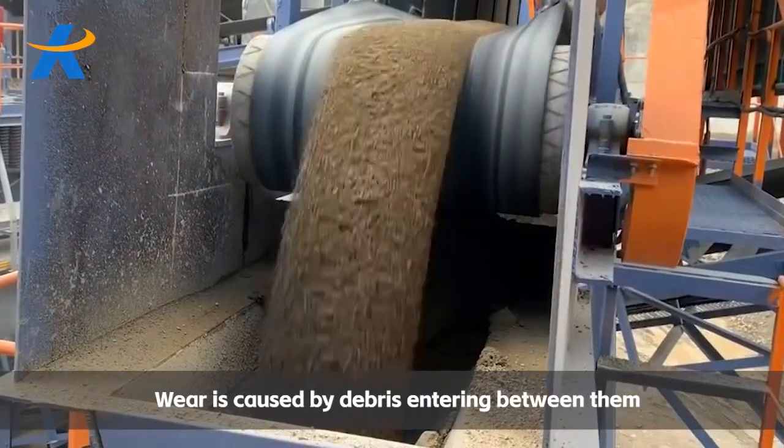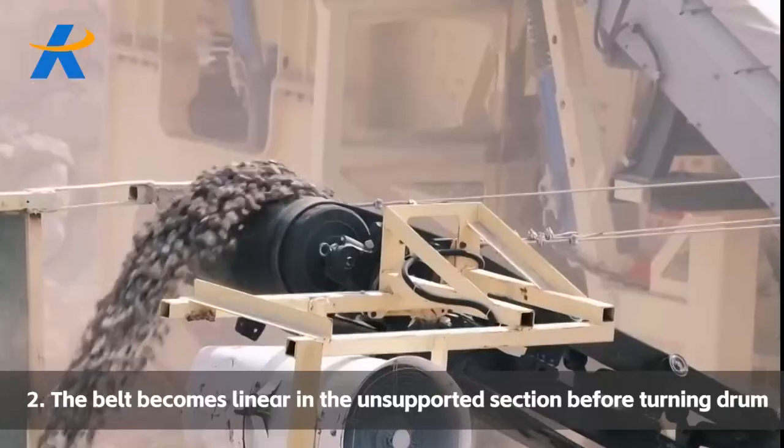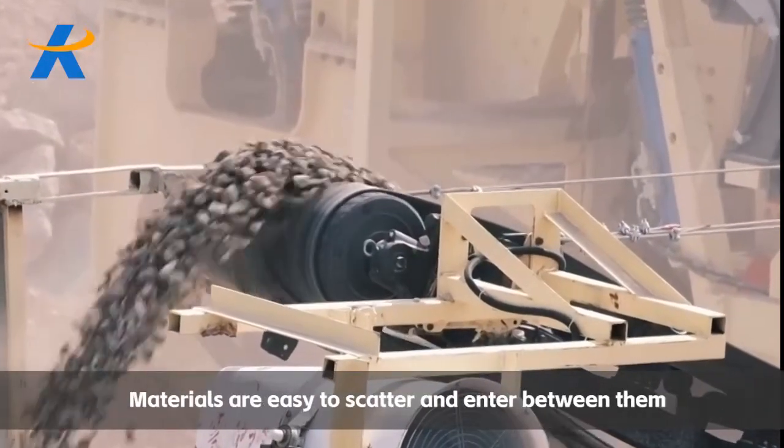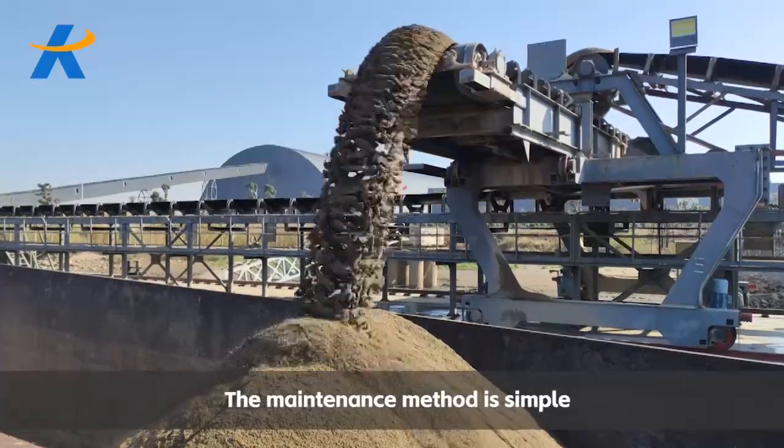Wear is caused by debris entering between components. A common reason is that the belt becomes unsupported before the turning drum, causing materials to scatter and enter between them. The maintenance method is simple.